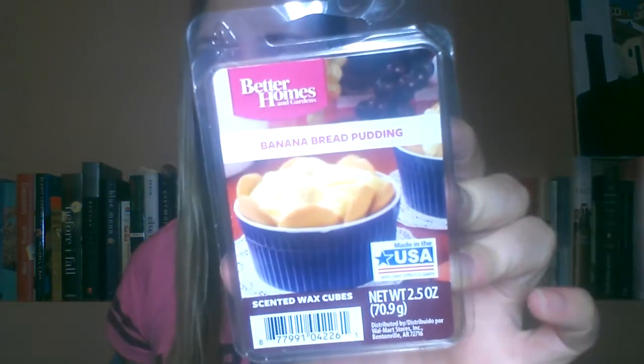I also got banana bread pudding for a dollar — I only found one of these. At first when you smell it, it smells like butter popcorn, but the more you sit there and smell it, you can smell the banana and it really comes out. It smells like banana bread pudding.